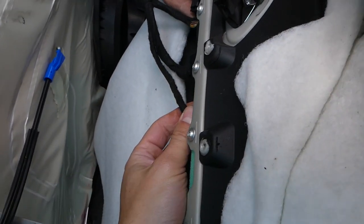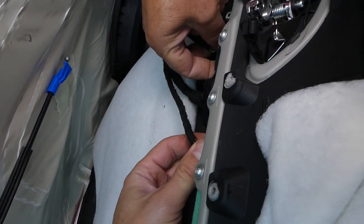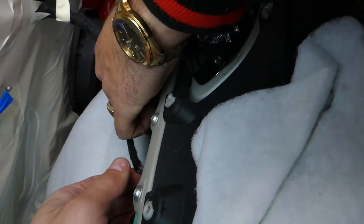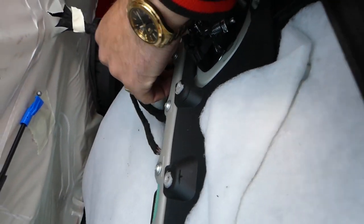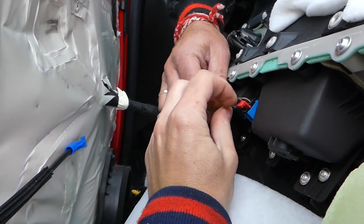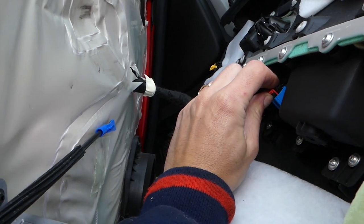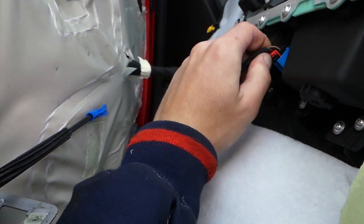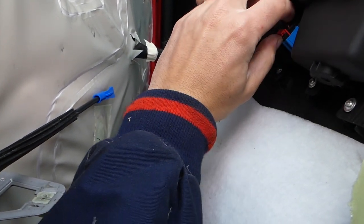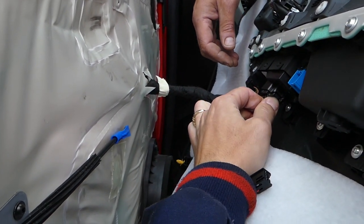Now we can go ahead and disconnect all the wires — for the window switch and the mirror switch. These are a little more complicated to do. That blue cable has a red tab that needs to come back — pull it back like that. Then press down here and you'll be able to pull it out. Pull the red tab out more, then press down on this cable, shake it, and pull it out.